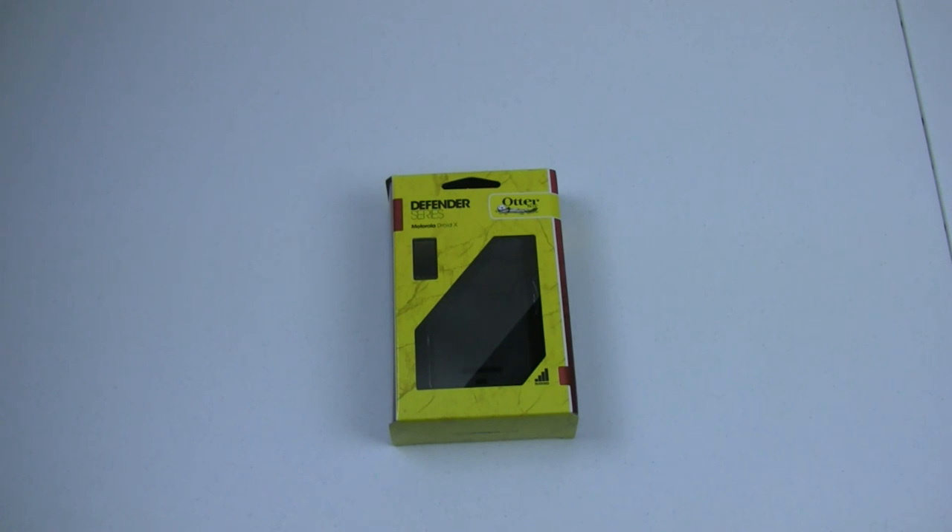Hello, what's up guys? Today we're going to be taking, hopefully, a quick look at the OtterBox Defender Series case for the Motorola Droid X.